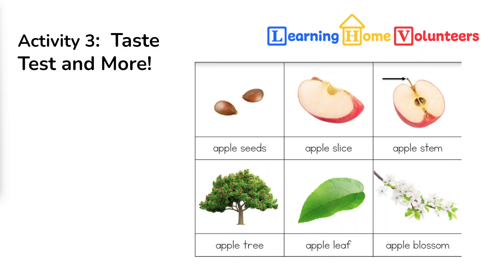The second part of this activity is to provide some words for the parts of the apple they got to see up close. We've provided some cards to help. Going from left to right and top to bottom: apple seeds, which is how all apples start; apple slices, which they cut their little pieces from; the stem, which connects the apple to the tree; the apple tree itself; and the leaves. Then the whole process starts all over again when the apple flowers create the little tiny apples that become the apples we eat.